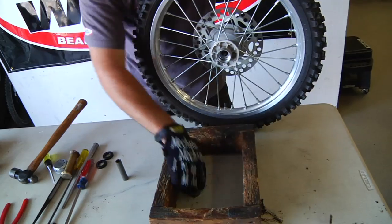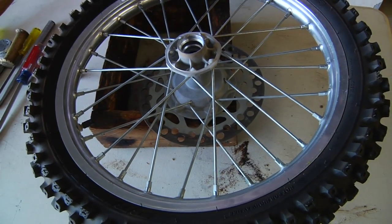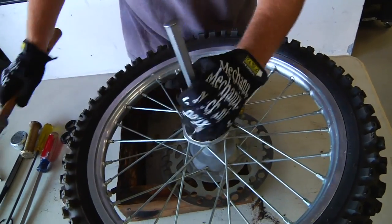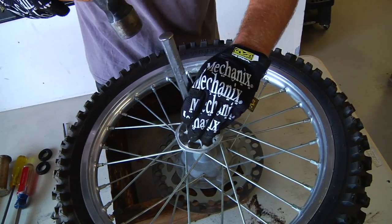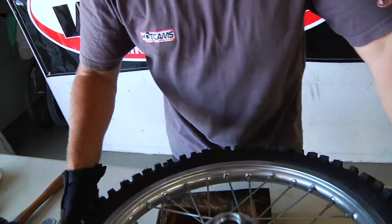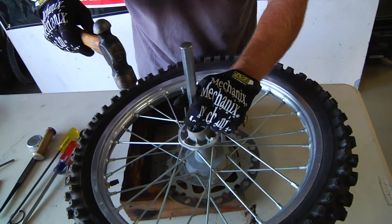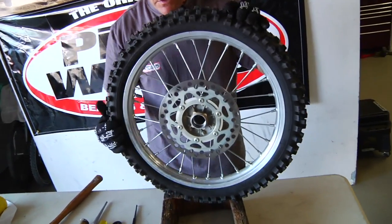When it pops out, we have our spacer and our old bearing. Now we flip it over. We don't want to bend the disc, so we'll just have some support on it. With a larger punch, get in here and give it a whack on each side. You don't have to worry about damaging the bearing too much, but you want it to come out fairly straight so you don't damage the surface. Take a look and make sure the bearing is coming out straight, and there it pops on out. Now we've got the bearing out of both sides.